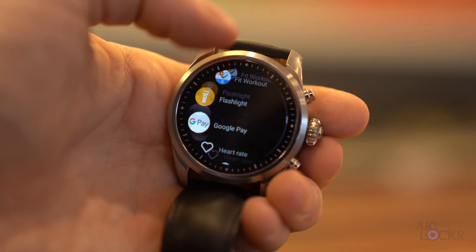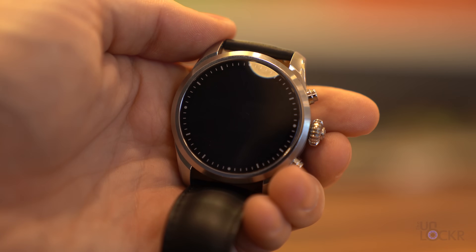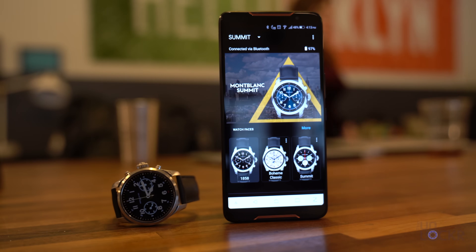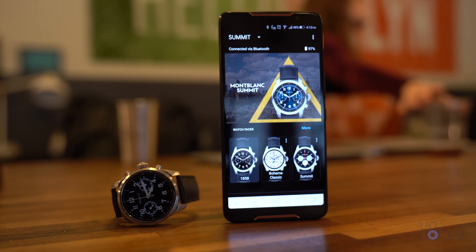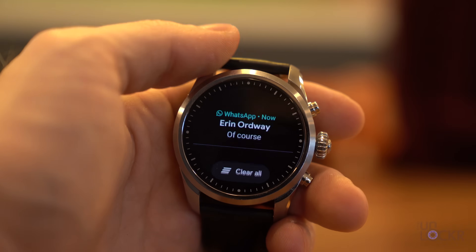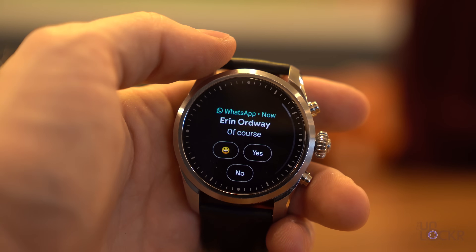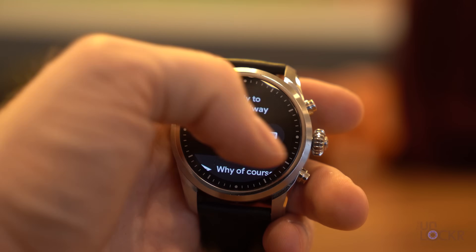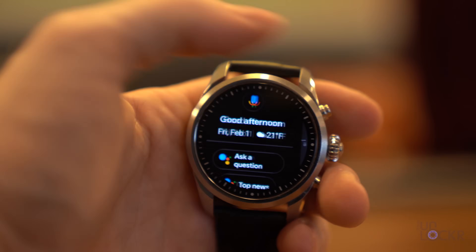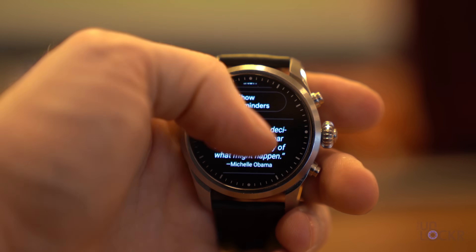Everything else can be done on the screen. A swipe to the right brings you back to the previous screen, scrolling with your finger and tapping to select as usual. Since the OS is made by Google, as is Android, any Android phone you pair with it has possibly the most integration it can with that watch. Notifications can be accessed by swiping up from the bottom of the screen and can be responded to using voice, swipeable keyboards, etc. Swiping to the left gives you access to Google Assistant and all its cards, event reminders, etc.